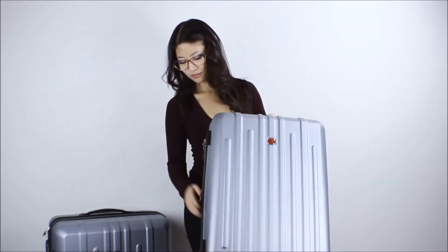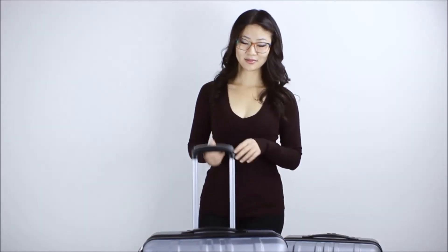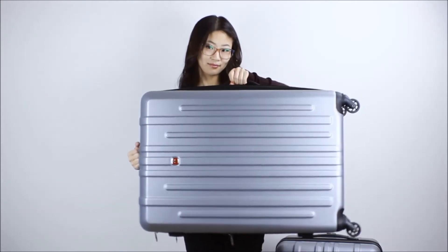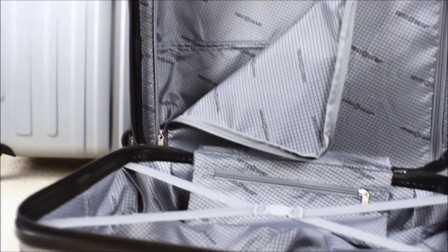It's functional without being frilly and made from durable ABS plastic. Each piece features four 360-degree spinner wheels and has a retractable handle, as well as line pockets and an interior lid pocket that keeps the two sides of your luggage from mixing. The opposite side features Swissgear's standard elasticized tie-down straps and a small zippered interior pocket for personal items, or if you're like me, for socks.